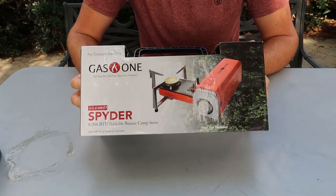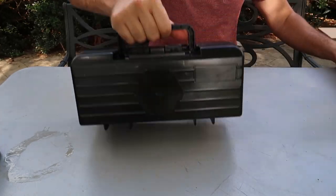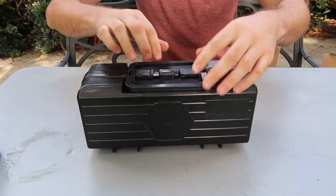Got it here. Pretty unique folding gas stove right here, let's see what it's all about. Usually these things are really really big — wow, it comes in a case. Nice.